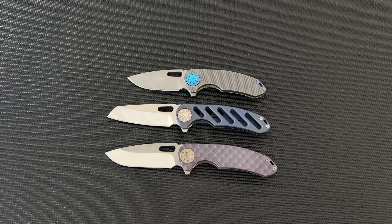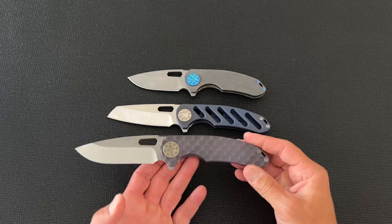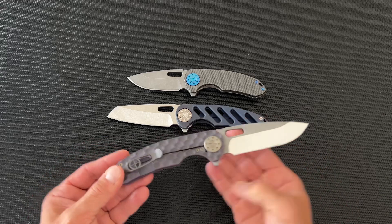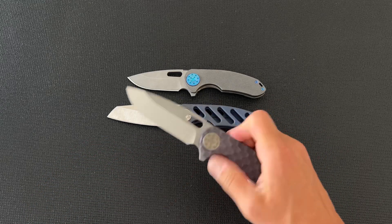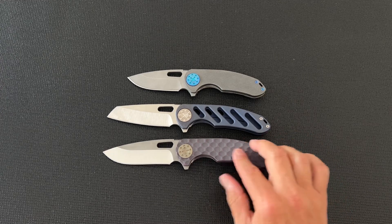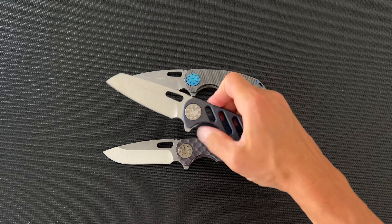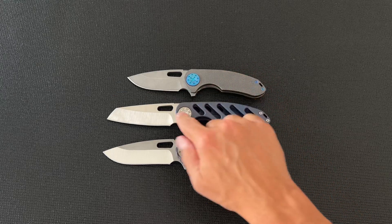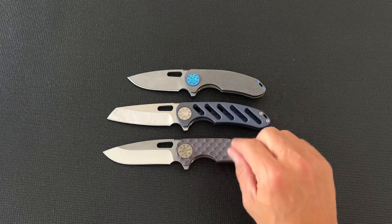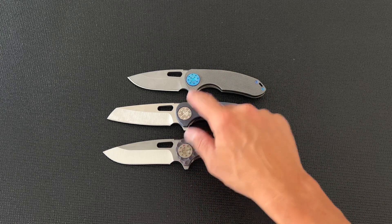Hey guys, Clay with enives.com. I wanted to show you this latest run of Curtis knives that we just got in. This is the F3 series — this is the F3 large flipper with a slicer blade, purple anodized, milled pattern in the handle. We've also got an oval milled pattern on this F3 large, and this one has a Warncliffe blade — he calls it a 'warny' — so the F3 slicer large and F3 warny large.